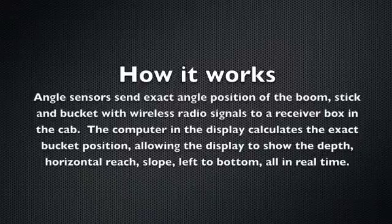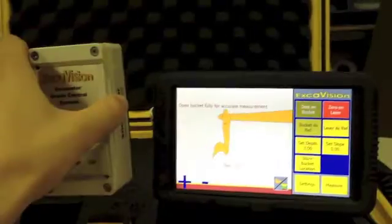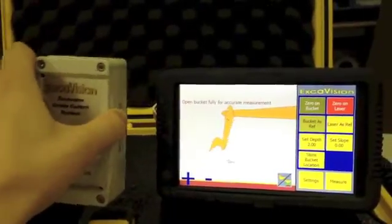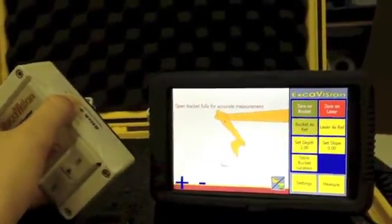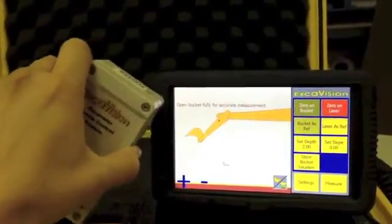The way it works is that the sensor sends the exact position of the boom, the stick, and the bucket with wireless radio signals to the display in the cab. The computer in the display calculates the exact bucket position, allowing the display to show the depth, horizontal reach, slope, and other measures all in real time.